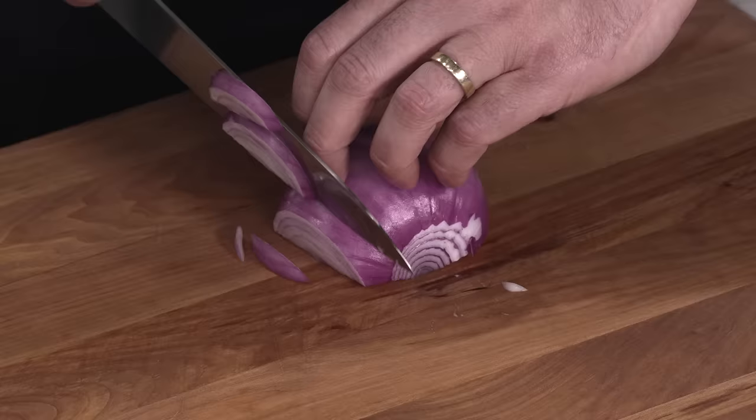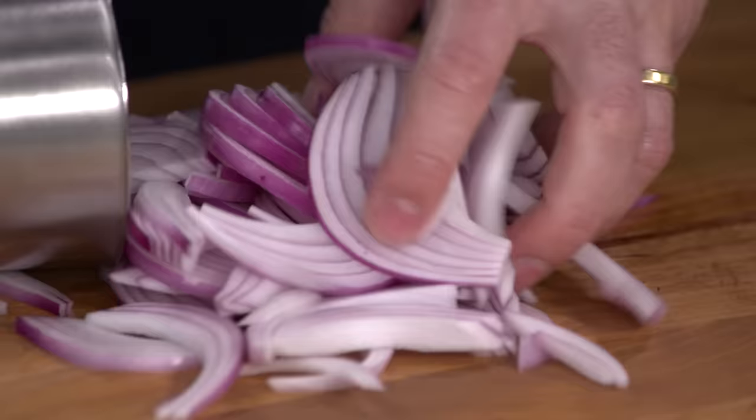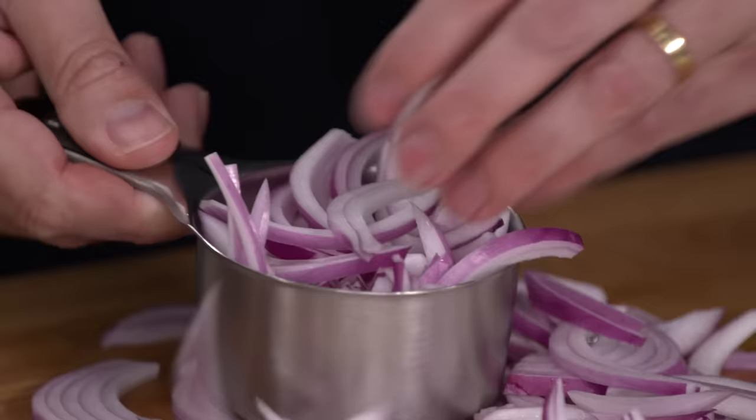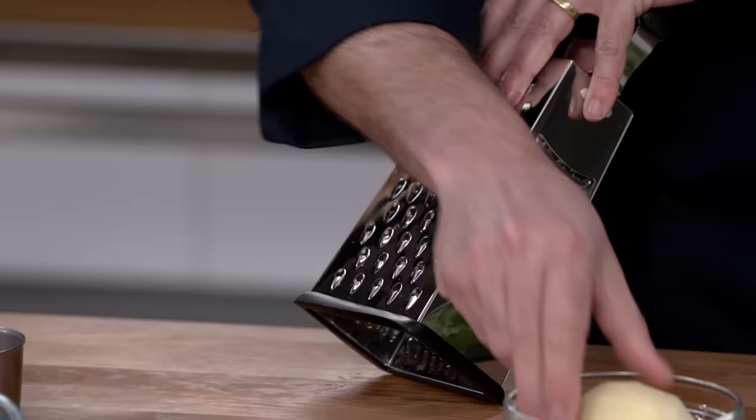Starting with one large red onion that's been halved and sliced. You want to use an allium — shallots are good, white onions are fine. We want to make sure we're using the proper ratio of vegetables to batter, so I'm going to measure these out. I'm looking for a cup and a half of onions, about five ounces if you want to use a scale.